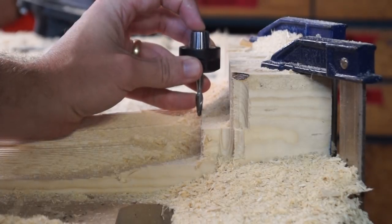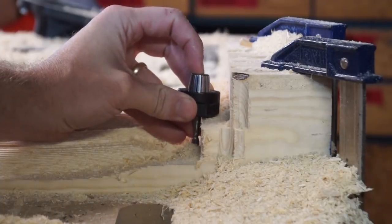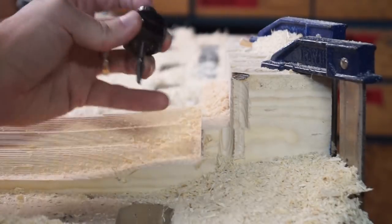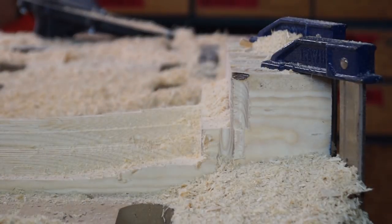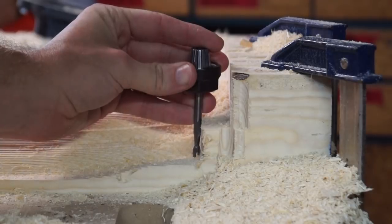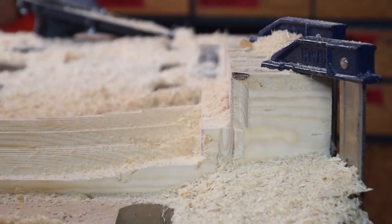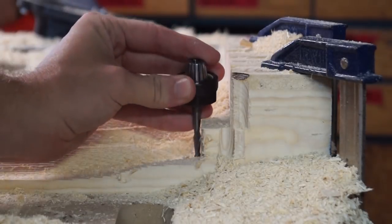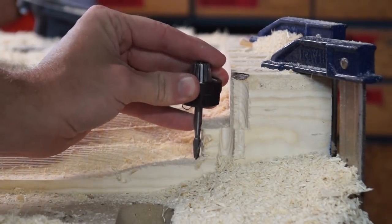Here I'm making sure that my end mill sticks out far enough that my collet isn't going to hit as it's doing the details. You can see there it would have hit if I'd stuck it in the proper amount, so I really had to have that thing sticking out there, just barely being held on. That of course makes it less accurate because the tool vibrates more and can be deflected, but in this pine it's really fine.